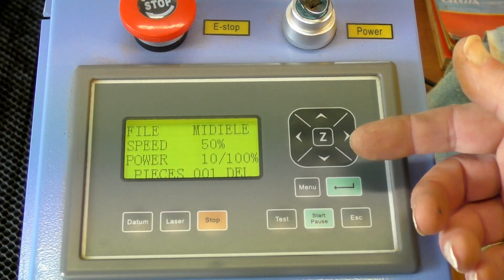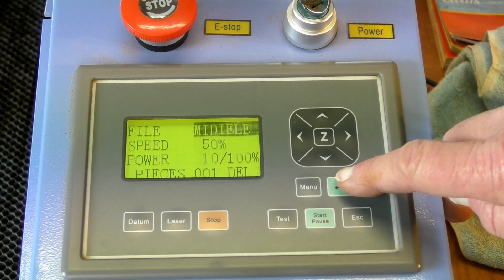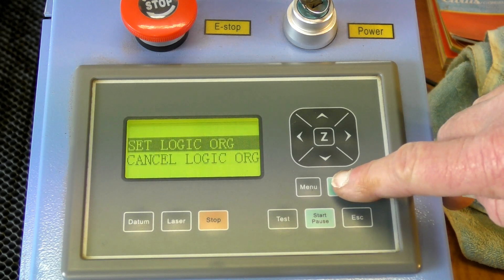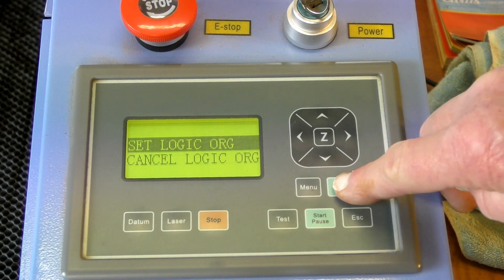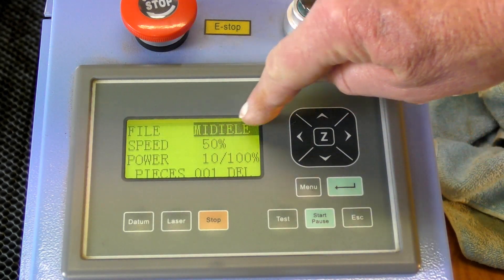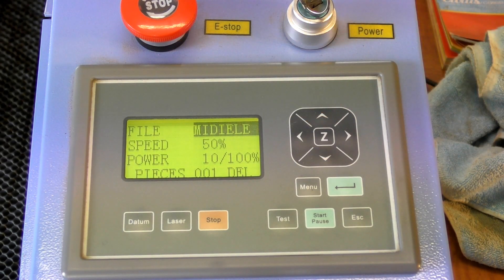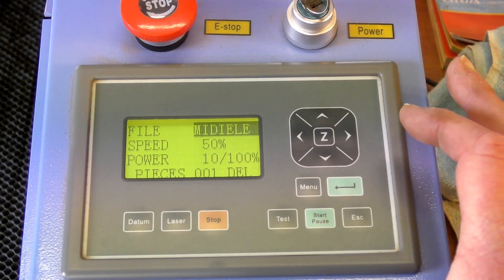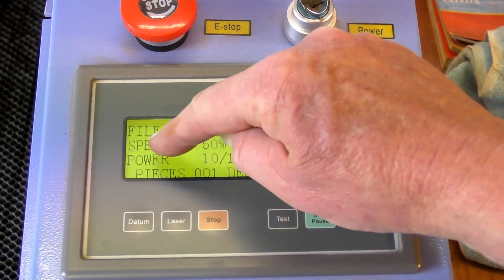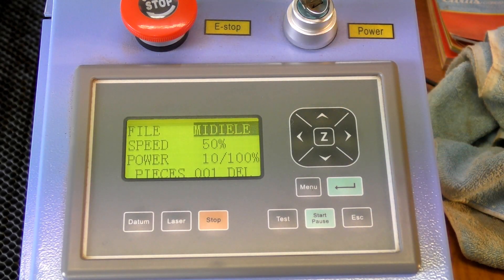To set the datum is very simple — just press once, twice, set the origin, set. That is the file name that we named it, and now it's in there. Note that the manual settings here relate to operating this manually and do not relate to what is set up in the program.